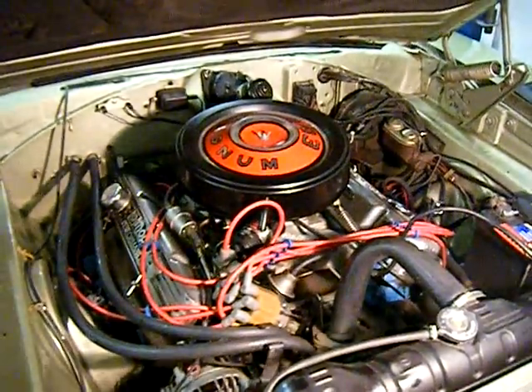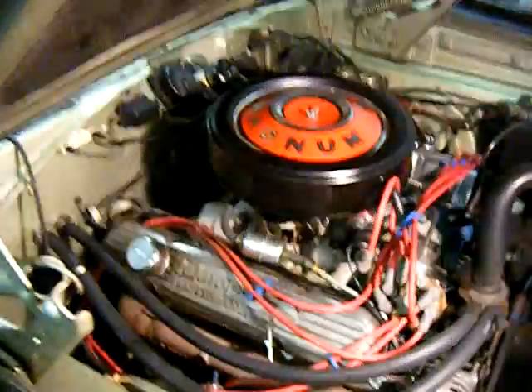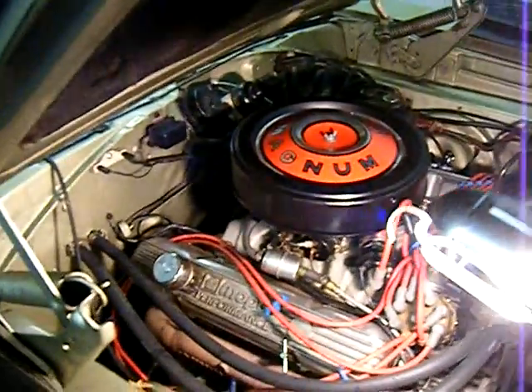Otherwise the car is not bad at all considering its age. We'll put everything together, show it to the customer, and go from there.